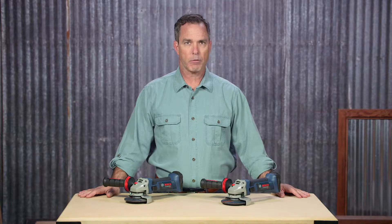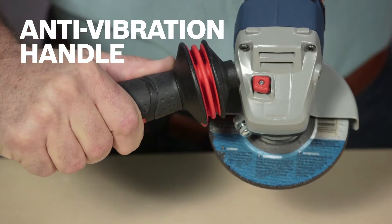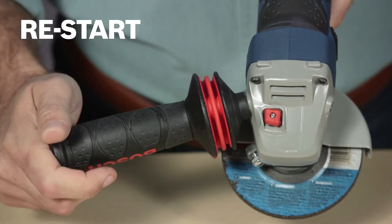The powerful, high-performance, four-pole motor can tackle even those tough applications. Designed with high user protection, these grinders come with an anti-vibration handle and restart protection.